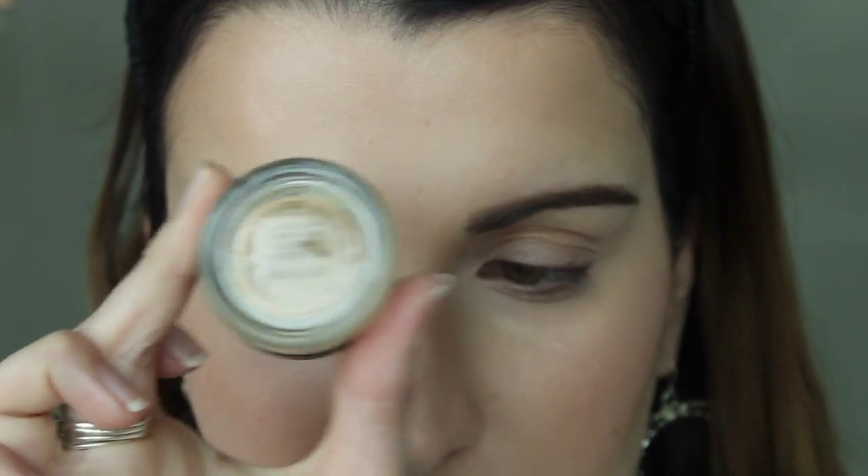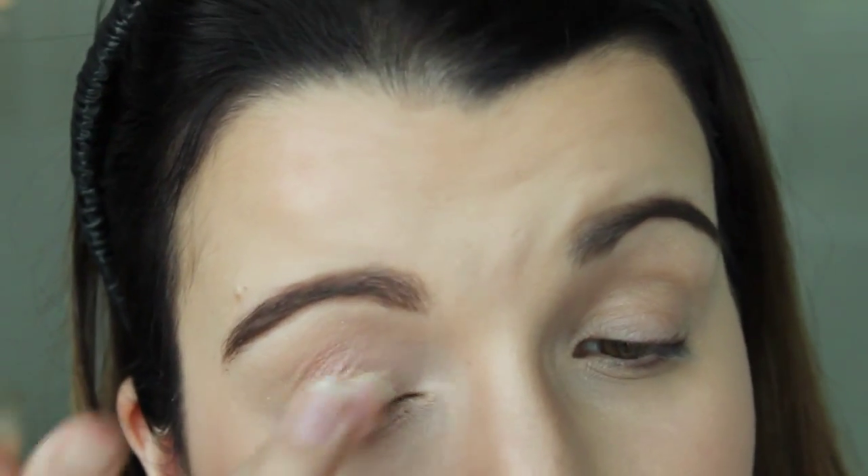Now that the base is done, I'm going to do eyebrows off camera because I already have an eyebrow tutorial linked below. My brows are a bit different these days so if you want an updated brow routine just let me know. I'm going to start my eyes with my MAC Pro Longwear paint pot in Soft Ochre.